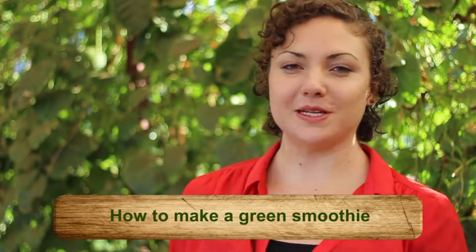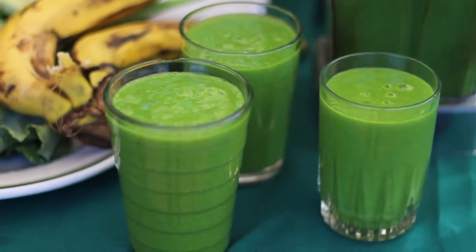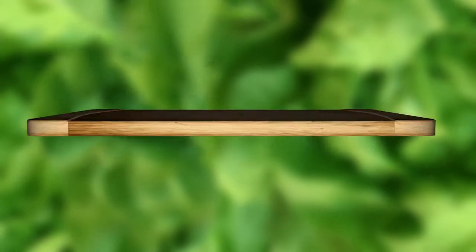We're going to learn how to make a delicious green smoothie. The first step is to have a base of fruit — about 40 percent fruit and about 60 percent greens is optimal, and it's what Organics for Orphans teaches all of its organic agricultural trainees.